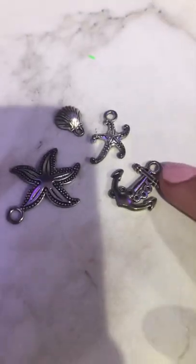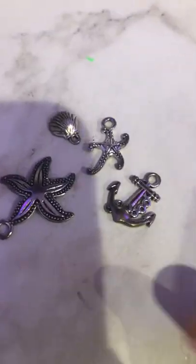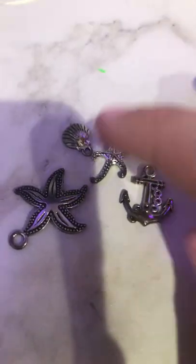I want to cut the string the size of my ankle. This is about how long it is. Here are some of the charms — they're all kind of summery type ones. I'm leaning towards using the shell. I'm using the shell and the colors I'm using are blue, white, and silver.